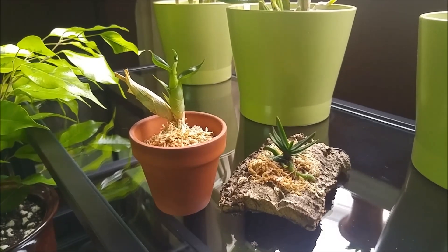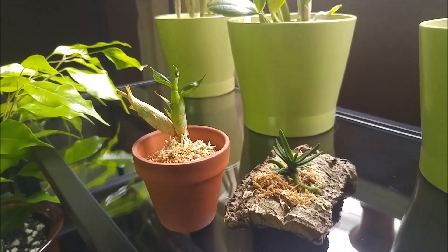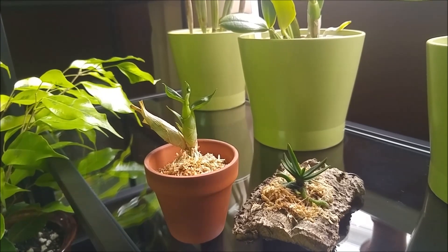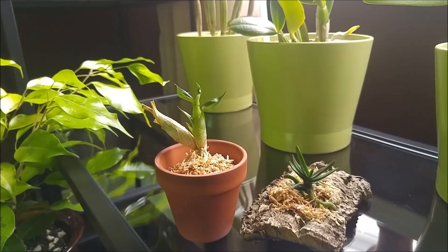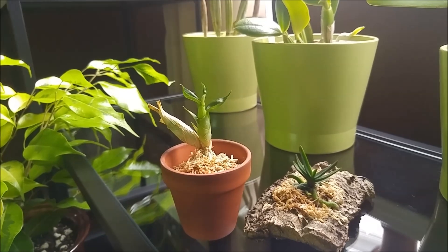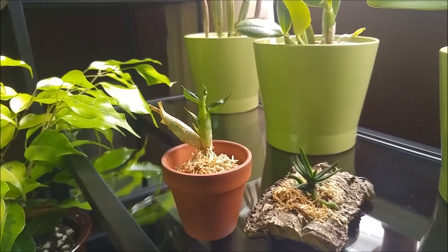Hi, I got two very cute little orchid babies from Gabrielle Carson. She has a YouTube channel — I put a link in the description below the video. And she has the most amazing collection of unusual and rare species.